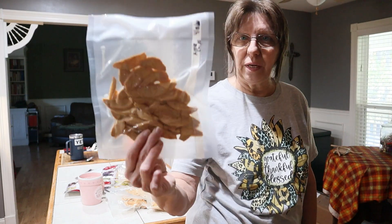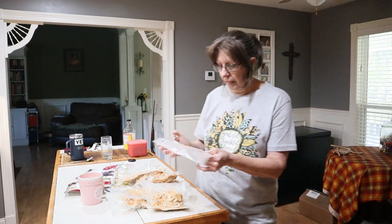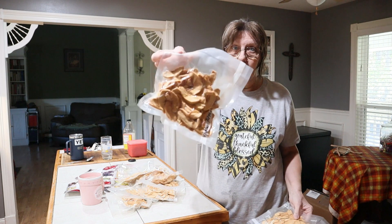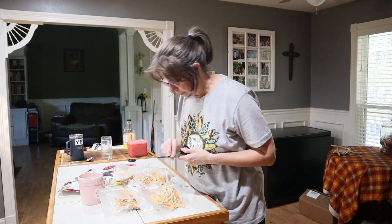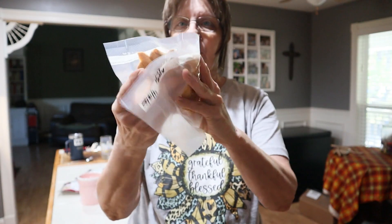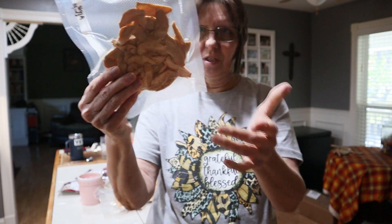In April of 2020, I dehydrated a bunch of apples, and this is what they're looking like. Now, I cannot remember, but usually I soak all my apples in citric acid. So they're all looking brown. But that's not the only thing. These things — you can't tell it, but watch this. They are like spongy. They're just like a rubber ball. Dehydrated apples should not be spongy, right?